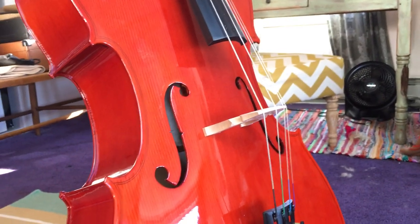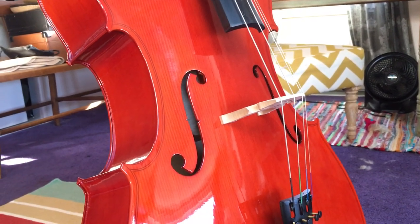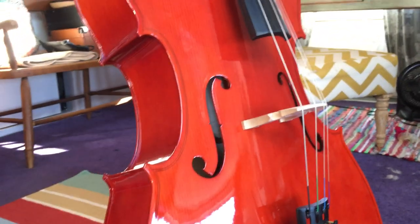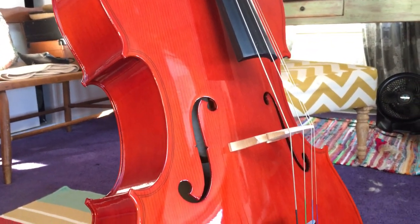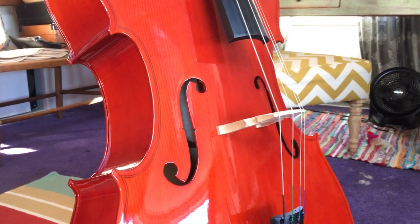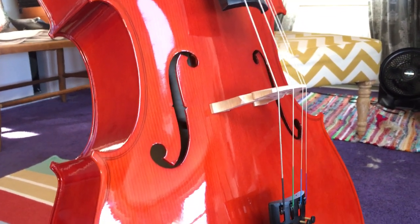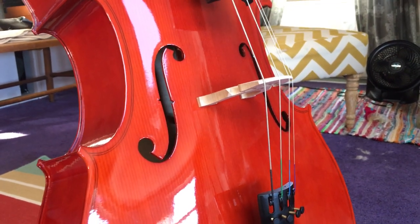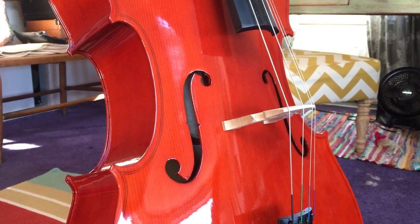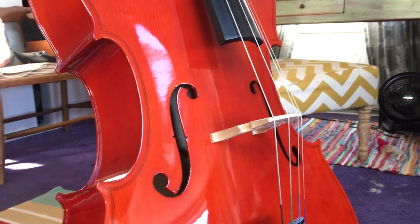I don't have any aspirations of becoming a professional cello player — it was more just to tool around and learn a little bit and see if I could learn some of the Bach pieces I'd grown to love. The color is pretty bright red, showing up on screen as reddish-orangish, kind of like General Tso's chicken. I would have preferred a more traditional color scheme, but it works fine.